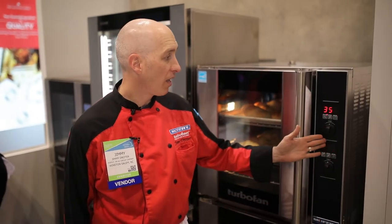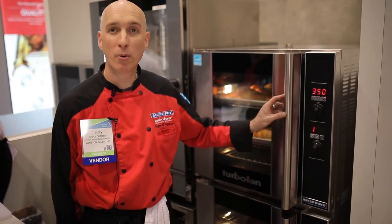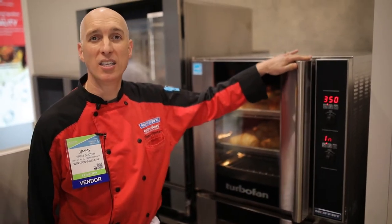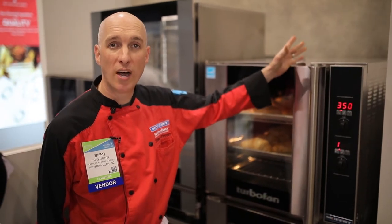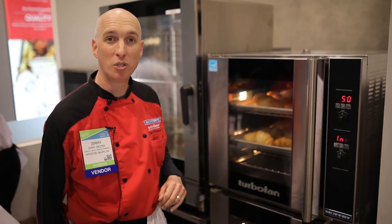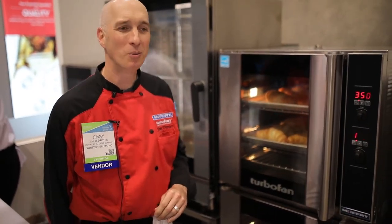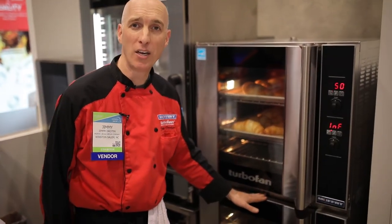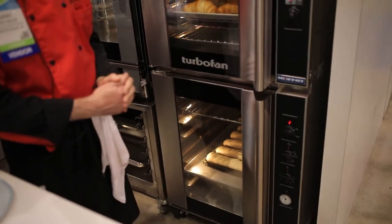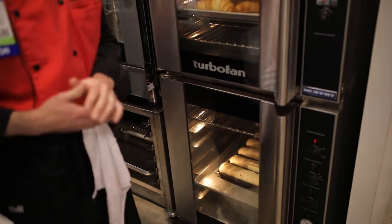We absolutely love our control set — our digital controls are easy to operate and program. One of the best features our oven has is moisture injection. There's a water line in the back of the oven which enables us to do crispy breads and crispy croissants, which you can see now in the oven. We also have our matching proofing and holding cabinet — the space station — making an easy application for proofing and baking all in the same footprint.